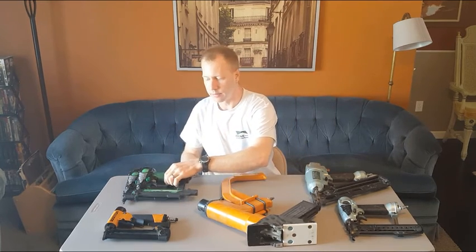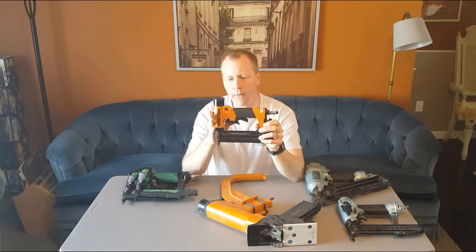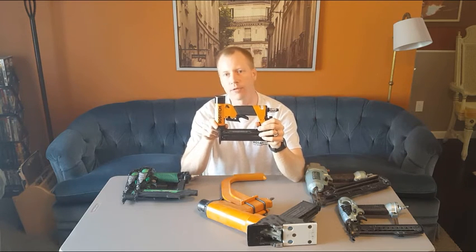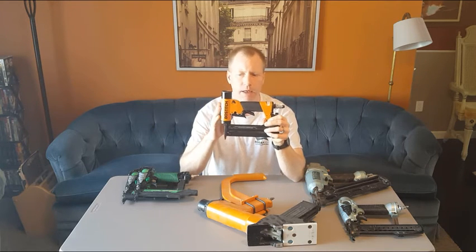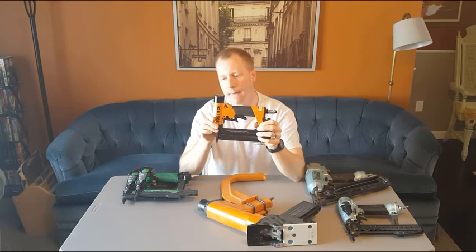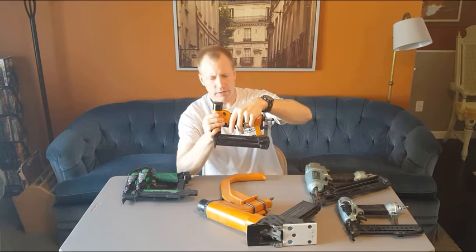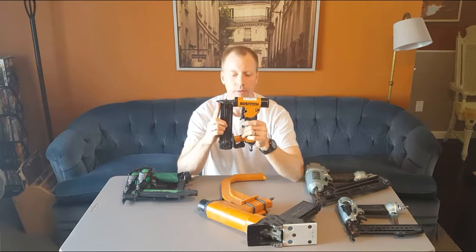The next type is a micro nailer, which is gaining a lot of popularity. These things fire itty-bitty tiny nails — they're almost small enough that you don't have to patch the nail holes when you're done. If you paint your trim after installation, the paint is usually thick enough to bridge over the top of the nail head. For stain-grade finish work, the holes are so tiny that it's not really a big deal.